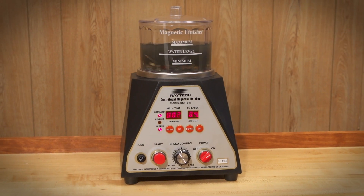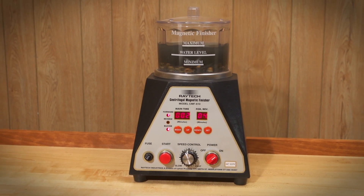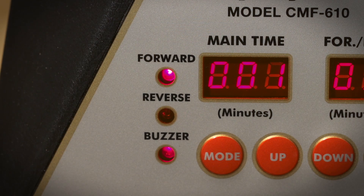Unlike other finishing equipment, magnetic machines have a very well-defined process and the desired finish can usually be achieved in a very short time cycle, usually less than 30 minutes.